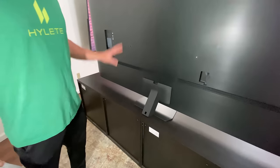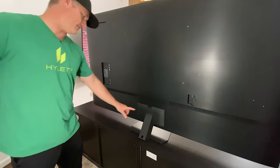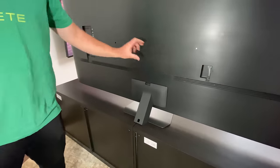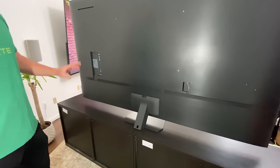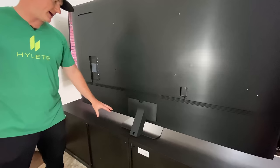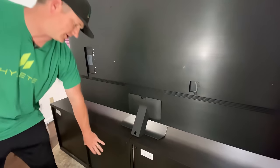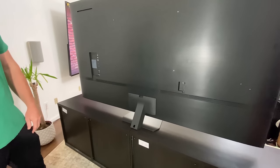One thing missing on this QN90C compared to the QN95B, 8K, and QD OLEDs is it does not have the One Connect box. So you have the HDMI ports directly on the TV — no one wire. This makes it more suitable for wall mounting with the HDMIs already up on the wall, whereas the 8Ks, The Frame, and others have the single wire connecting to a cabinet-mounted box.